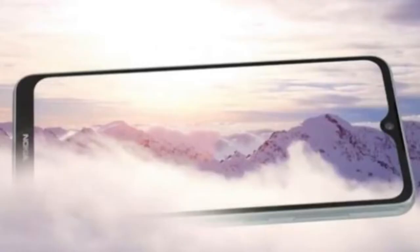It has a 6.3-inch Full HD display. There is an end-to-end bezel-less display. There is also a water drop notch on the mobile.